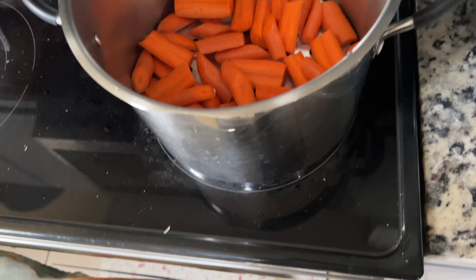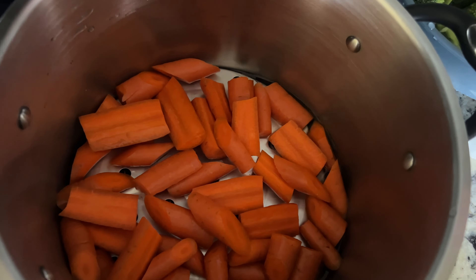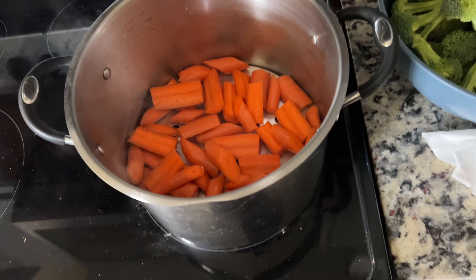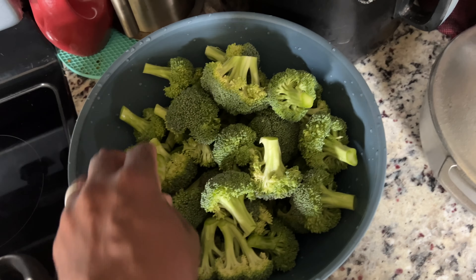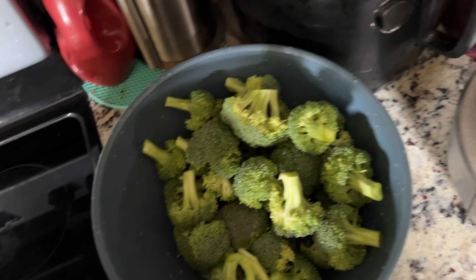I'm gonna put my broccoli on top of the carrot. We got a little bit of water in the pot because you don't need much — you don't really need to fully cook the carrot and broccoli, it's basically gonna steam. I'm getting ready to put the broccoli inside the pot and let everything steam. I know you guys are probably gonna say this is a lot of broccoli — I'm not gonna lie, I actually like eating broccoli even though it stinks.